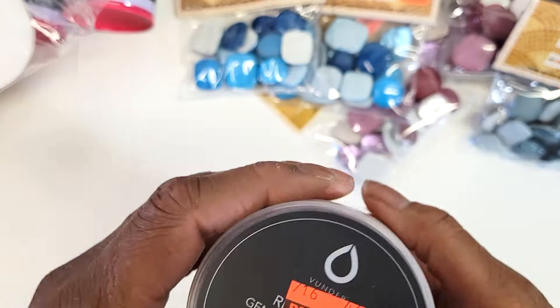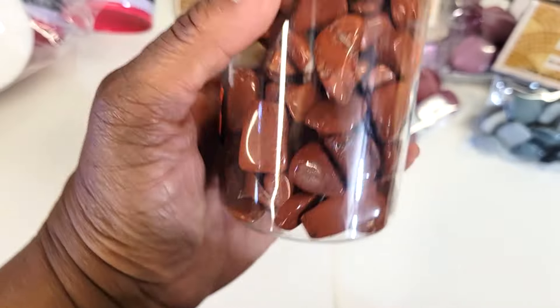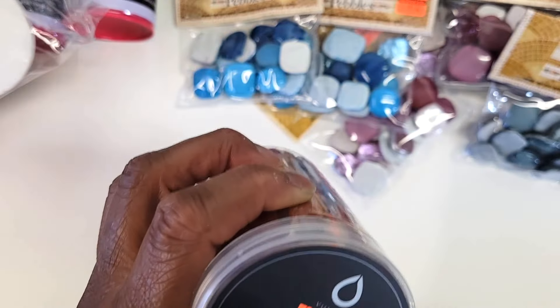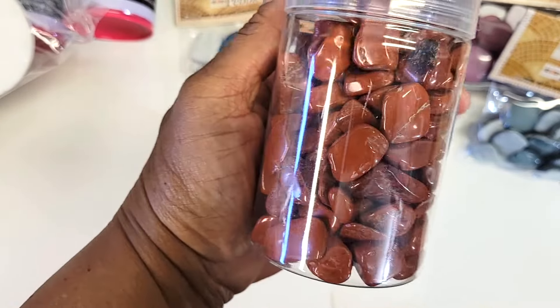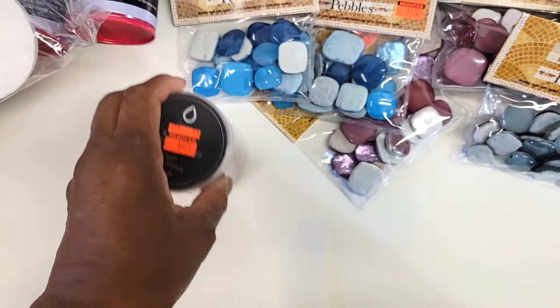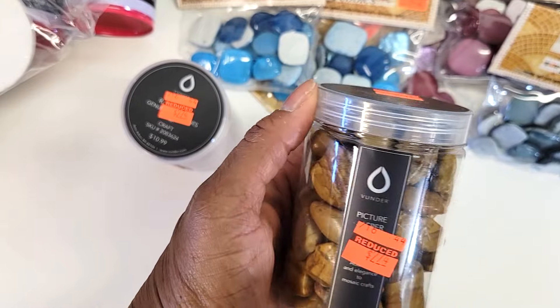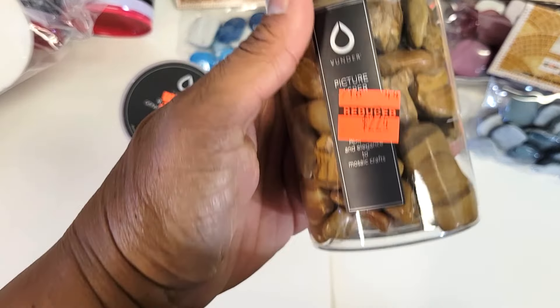Then I grabbed some rocks. This is Red Jasper — it was $2.74, originally $10.99. And then I also got these — this is Picture Jasper, also $2.74. You can do a lot of different things with these.